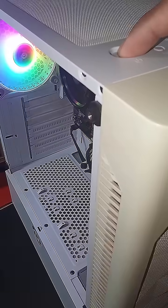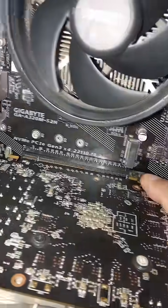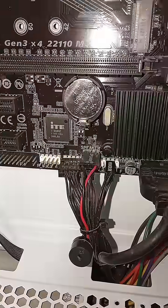Long press the power button to force shutdown. Disconnect the power cable from the PSU. Remove the graphics card, RAM, and CMOS battery, then press and hold the power button for 5 seconds.